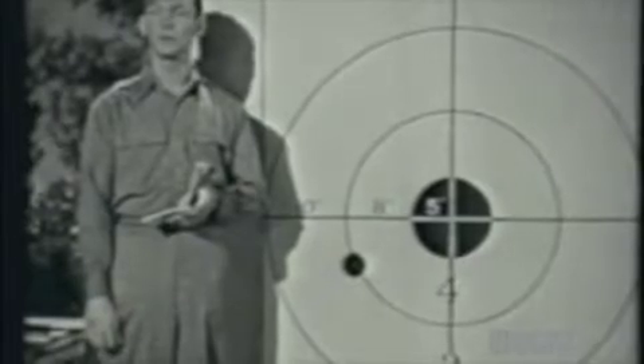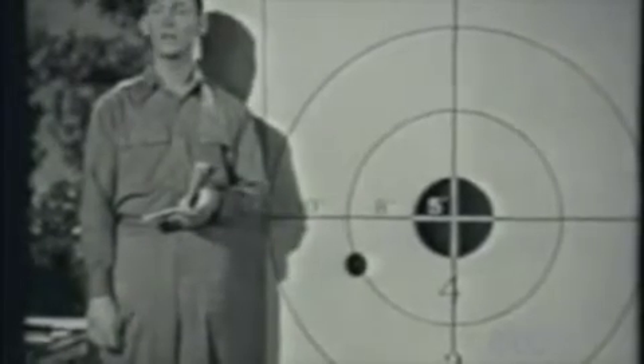But you've got to check it before you can be sure. So, you fire your second shot, and again, call the center bull.